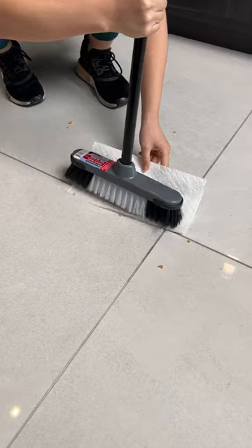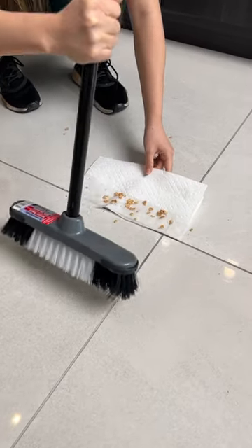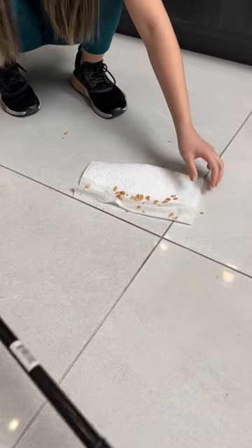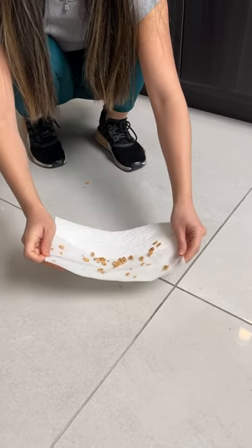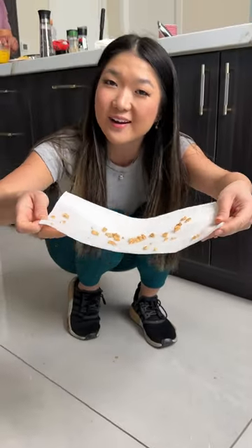Ready? Look at that. Look at how easy it is to pick up all of those fine pieces, and you can just toss this right on into the trash.